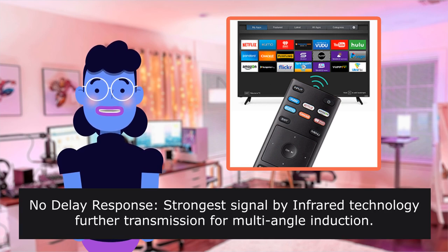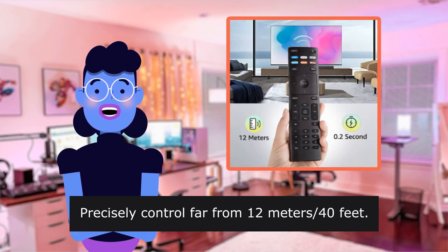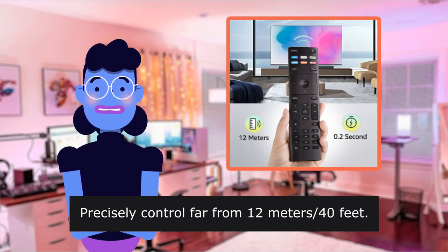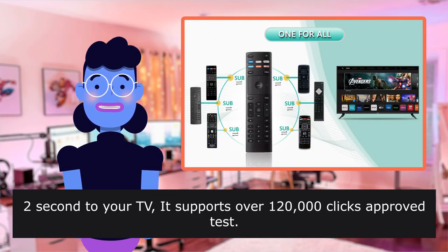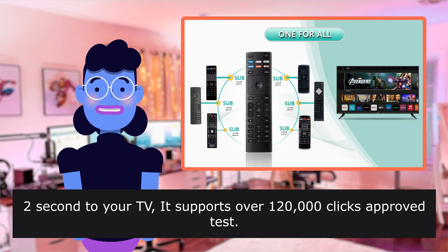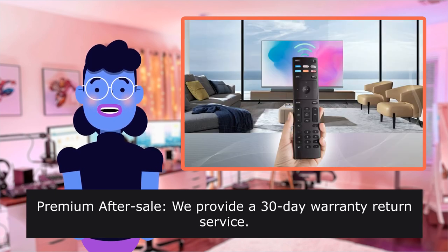No delay response. Strongest signal by infrared technology — further transmission for multi-angle induction. Precisely control from 12 meters (40 feet). Fastest response, not over 0.2 seconds to your television. Supports over 120,000 clicks approved in testing.